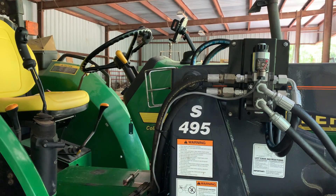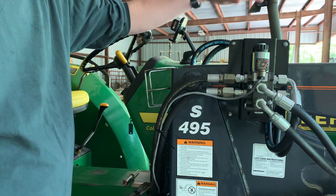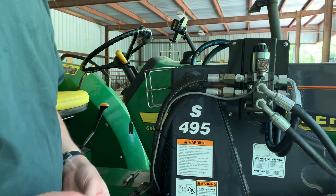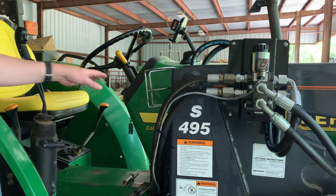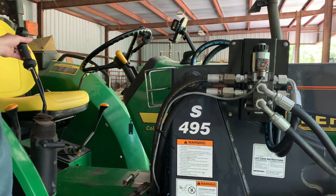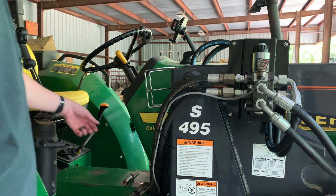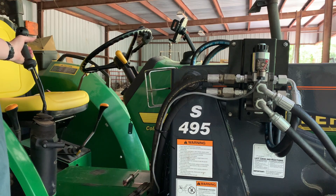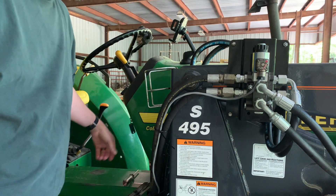With everything hooked up, we've gone back and forth with the routing of these hoses — over or under — and I think we're going to leave it going under and see how that goes. It is hooked up to key power, so nothing happens when you press the button unless the key is on. Even though we don't have an implement to test yet, we know we're getting power — you can hear that clicking — so we should be ready.